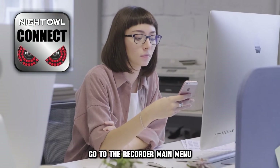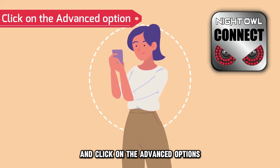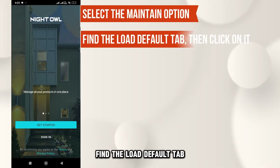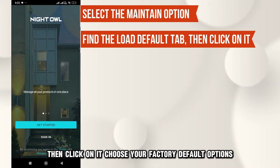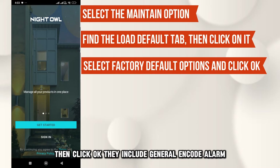Go to the Recorder main menu, log back in if necessary, and click on the Advanced Options. Select the Maintain option, find the Low Default tab, then click on it. Choose your factory default options, then click OK.